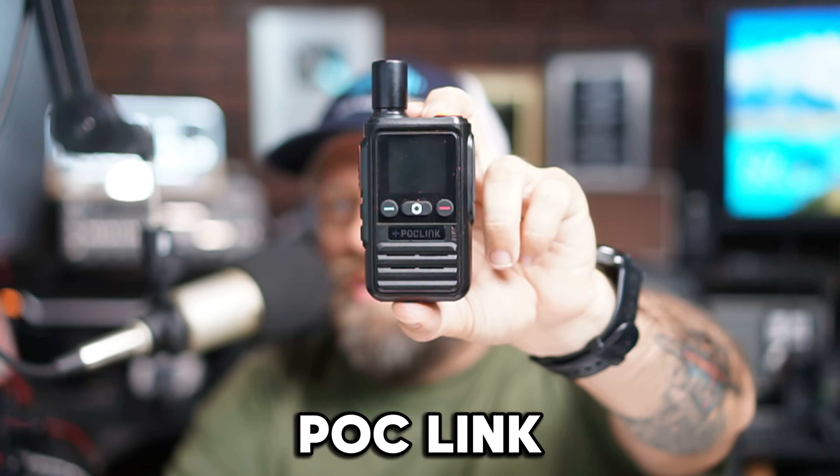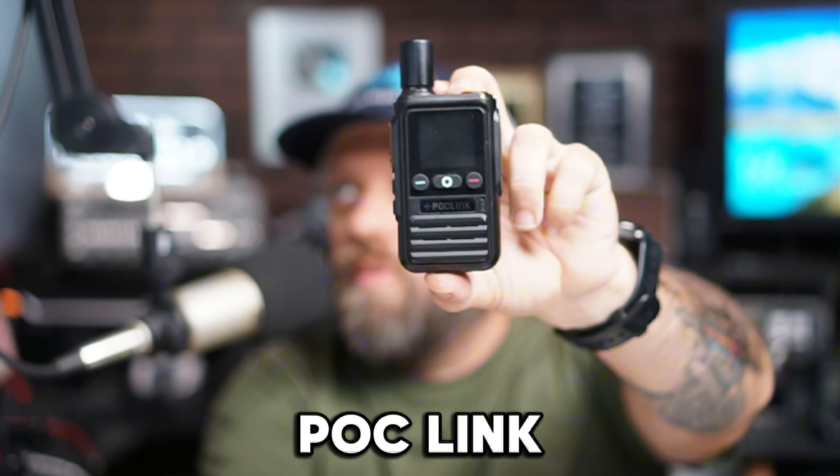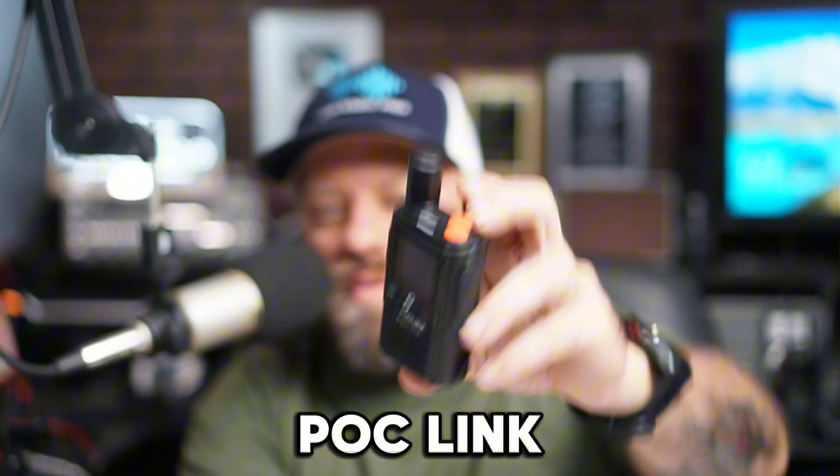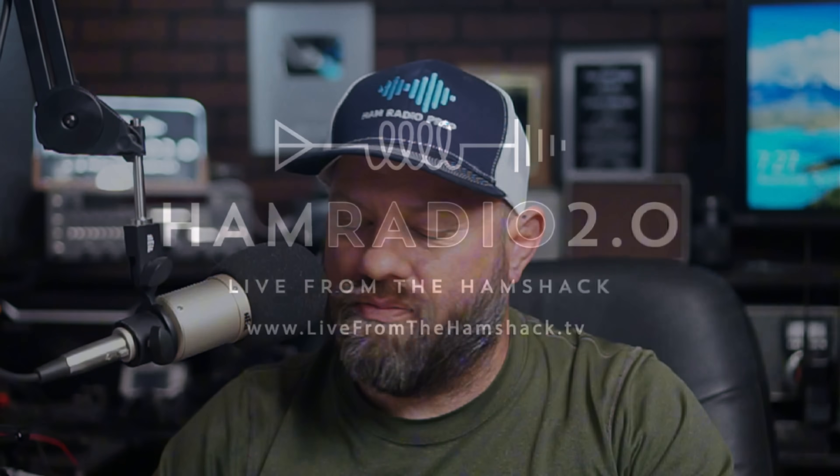POC Link sent me two radios — here's one, and here's the other. These are POC, push-to-talk over cellular. I've talked about POC radios in the past a little bit, and I'm going to give you the reason why I like these more than some others I've seen. So let's take a look.